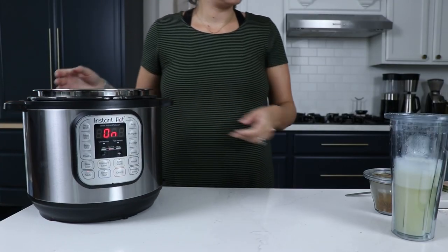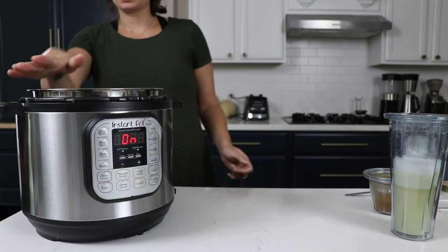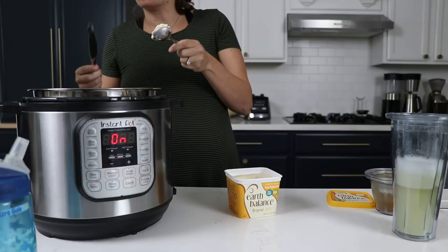Grab your Instant Pot — if you don't have one, as Seth Godin says, it'll pay for itself in a week. We have the medium-sized one, we'll put a link below. Highly recommend making the field trip to an Indian grocery store to buy all these seeds. If you really don't want to, we'll put links to all of these seeds that you can have delivered to your house — it's going to be a lot more expensive.